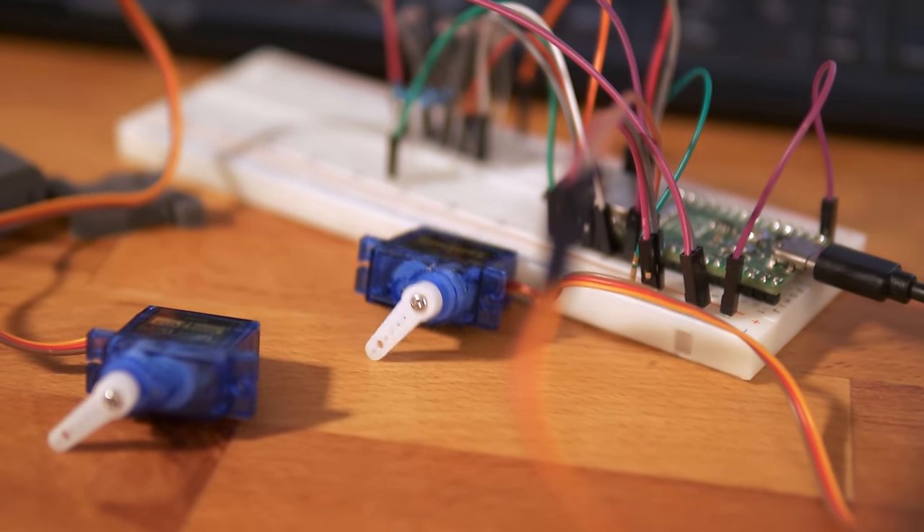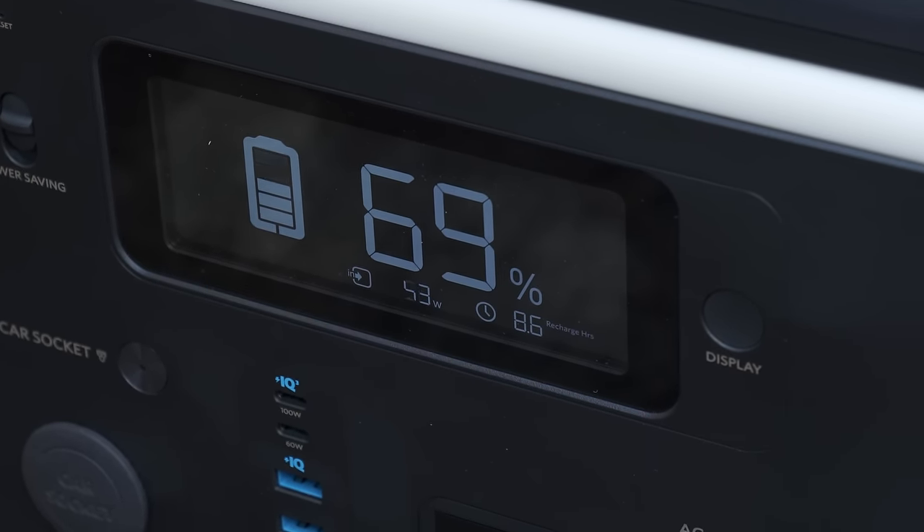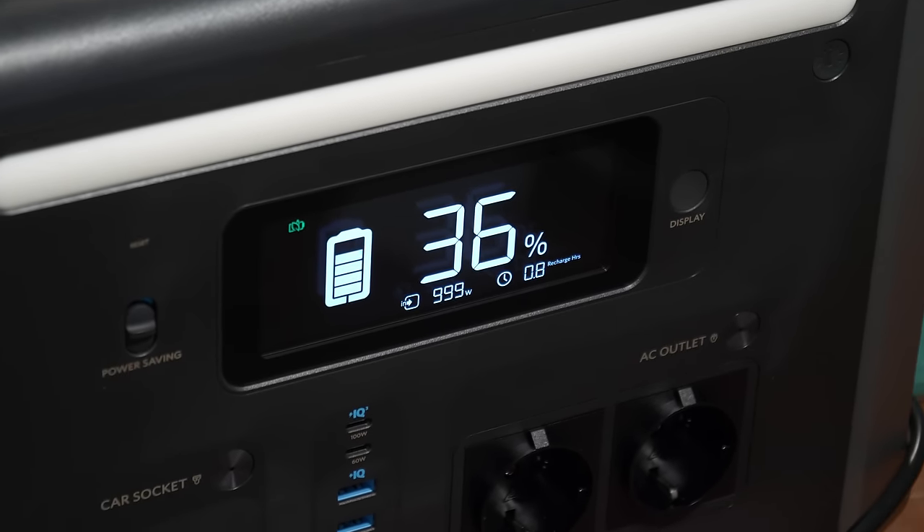We can use servo motors to push the physical buttons and light-dependent resistors to read from the display. The display has five bars indicating the charge status. I'll have the device push the button for the display, use five LDRs to read the charge state, and act accordingly: charge until 80%, then switch to discharging mode — turn on the AC output with the physical button, discharge until 20%, turn off the AC output, and repeat the cycle indefinitely.